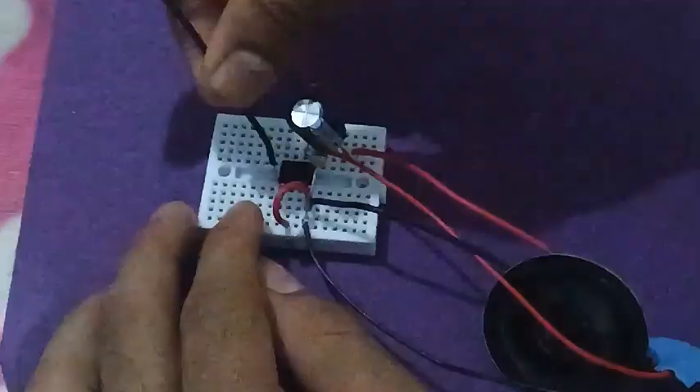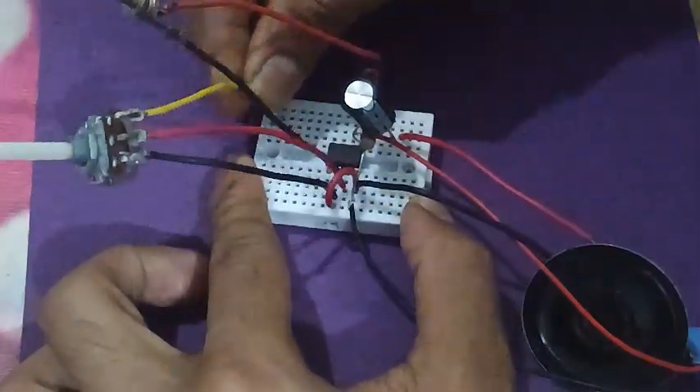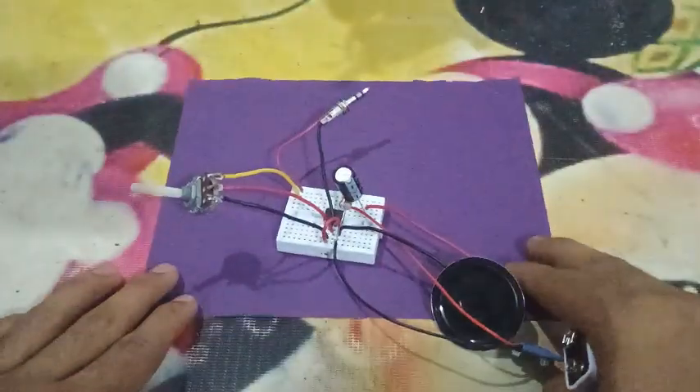Now bring in the potentiometer and connect it to ground, pin 3, and the audio jack terminal. Finally, power up the circuit.